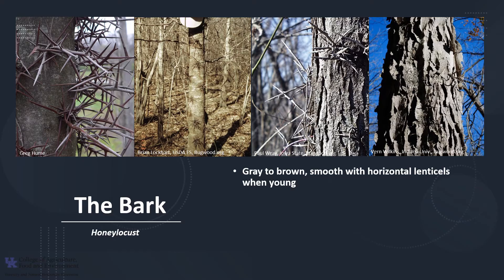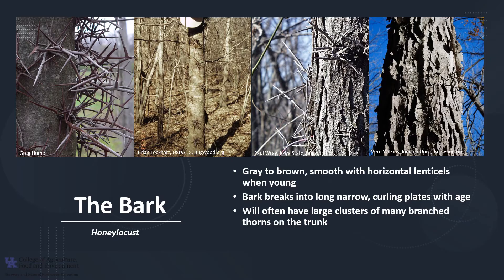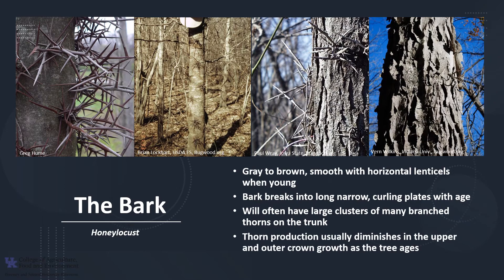The bark of honey locust is gray to brown and smooth with horizontal lenticels when the tree is young. As the tree ages, the bark breaks into long, narrow, curling plates. The bark will often have large clusters of many-branched thorns on the trunk, and this is an excellent identifying characteristic of honey locust in the field. Thorn production usually diminishes in the upper and outer crown growth as the tree ages, but thorns may still be produced on the lower trunk and on the limb sprouts.